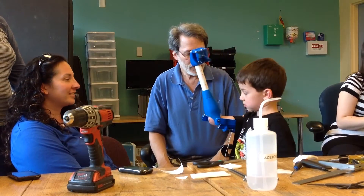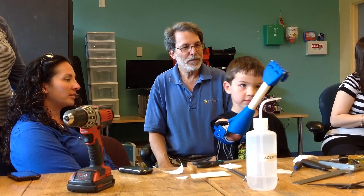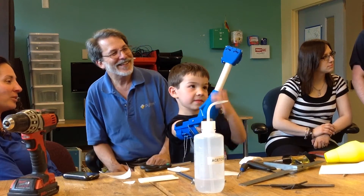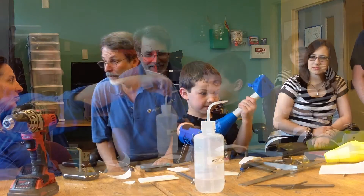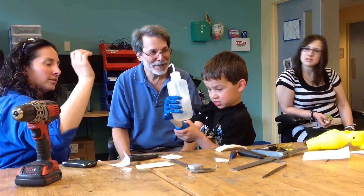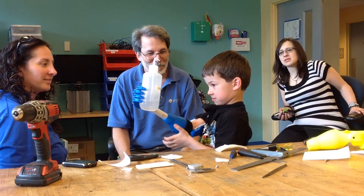So, look at you. Open it. Open it. So cool. Yay! Oh, I love it. Look at this. Get that picture. Get that picture.